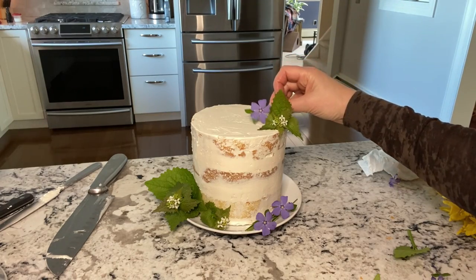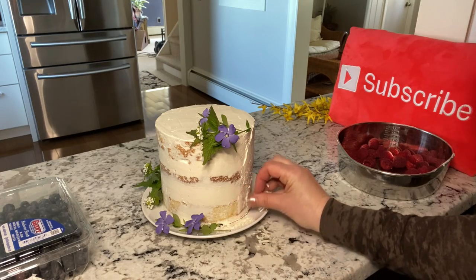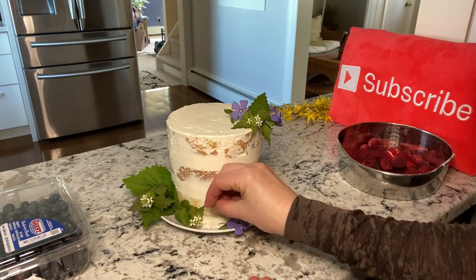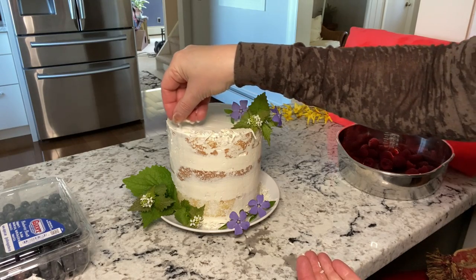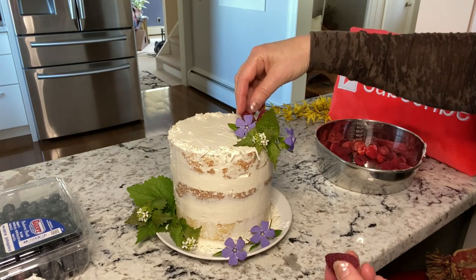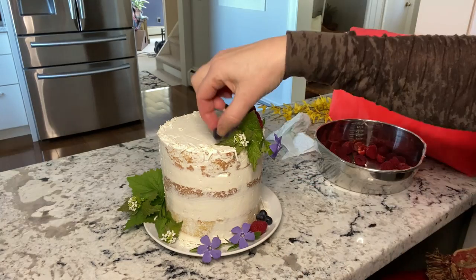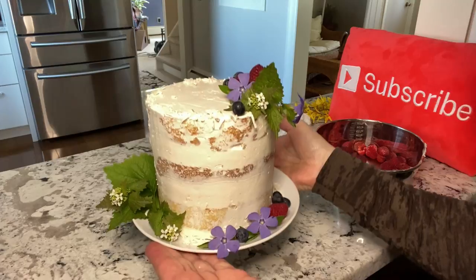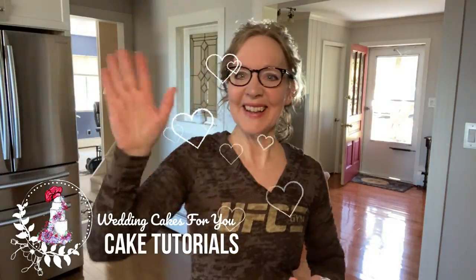Use whatever you have in the house for edging, such as coconut, cookie crumbs, nuts, or graham crackers, or just leave it plain. Fresh flowers and berries are perfect for this and you have yourself a masterpiece. Stay well everybody and I'll see you in the next video.